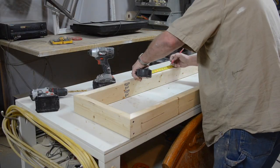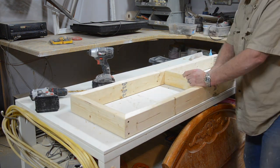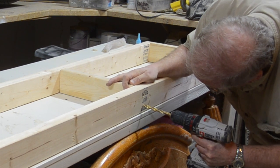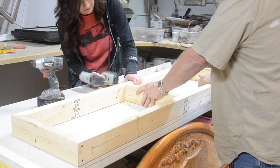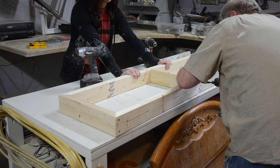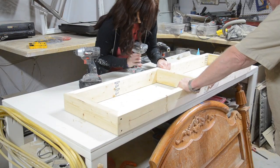Once we had the frame put together, we cut down a 2x4 for added support in the center. To secure it, we again pre-drilled countersink holes on each side and then used two 2.5 inch screws on each side to hold it into place.